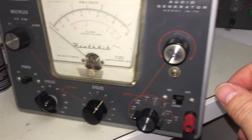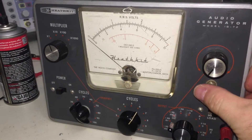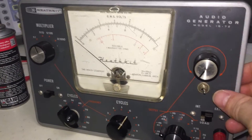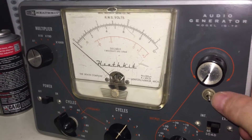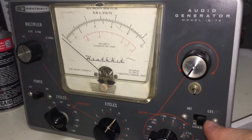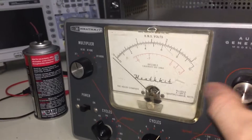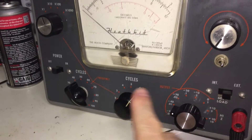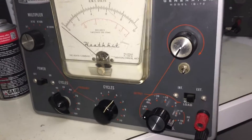A couple of things to notice: somebody put a toggle switch in, and usually I go absolutely nuts when I see modifications made to Heathkit equipment, especially stuff in my collection. But this one was done extremely tastefully. Toggle switches are very easy to cover up or repair because you could actually remove them and put a standard Heathkit screw in. The screen scratches are superficial and can be buffed out. These two knobs are not original, but those could be replaced — no big deal.